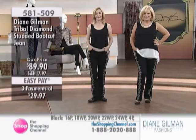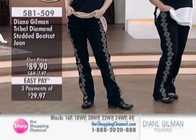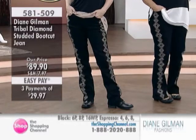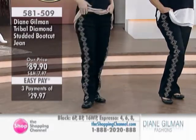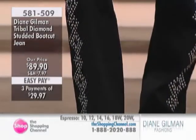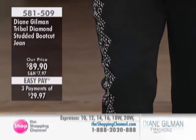As we were talking about the boot cut before, it is a classic styling and, in my opinion, the style that most women look the best in. What she's done is she's taken these diamond-shaped studs — the studs are round, but she's done them in a diamond shape of varying sizes, running down the side front.